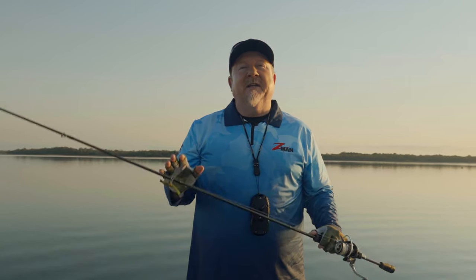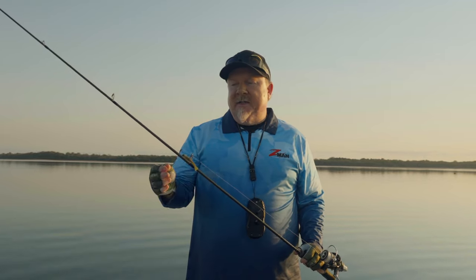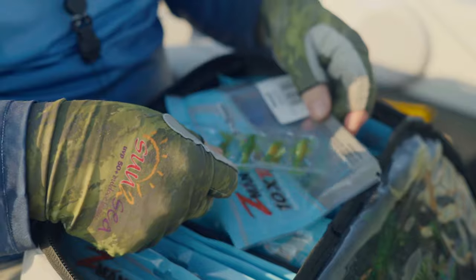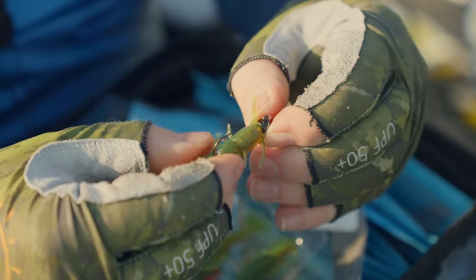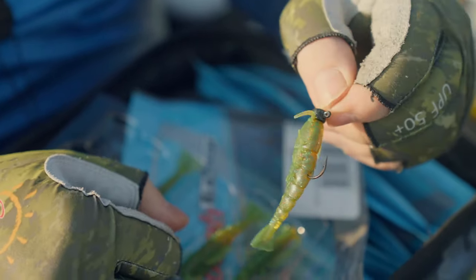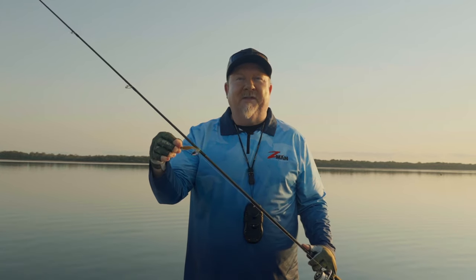Hey folks, Justin from Tackle Tactics out on the water this morning. We've got a run-in tide and we're basically going to be throwing one of my favorite soft plastics, the Z-Man 2.5 inch prawns. Today we're going to talk about this Deadly Little Prawn presentation, a few different ways we rig it and how we fish it in a few different types of areas. So buckle up, let's get out and catch a fish.